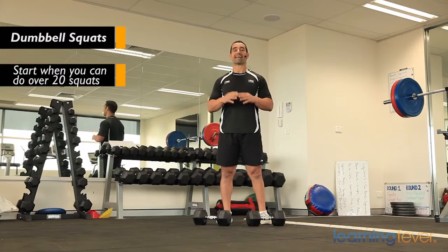Welcome to round five. What will surprise you the most is actually how strong your legs can become. So once you get to about 20, 25, even 30 repetitions of just using your body weight for squats, it's time to move on to some heavier weights.